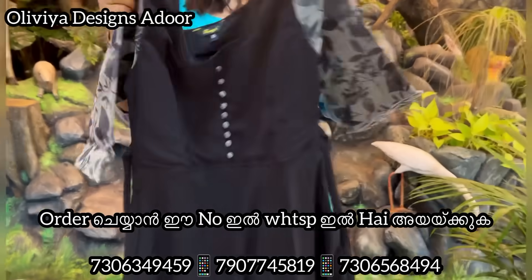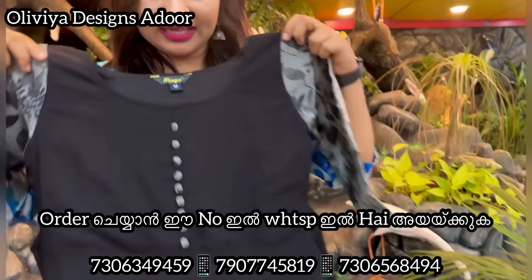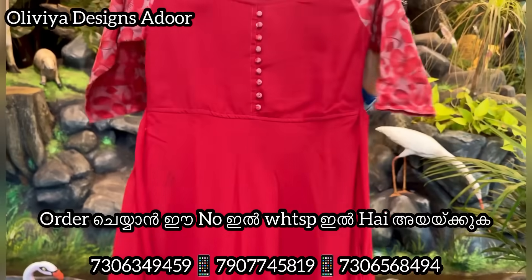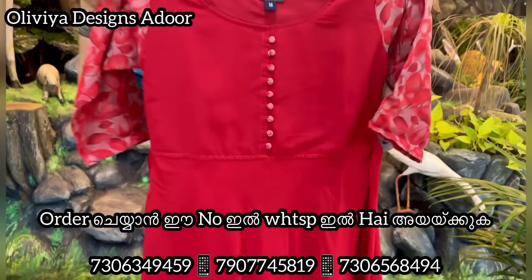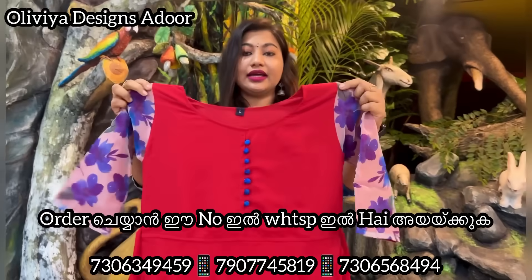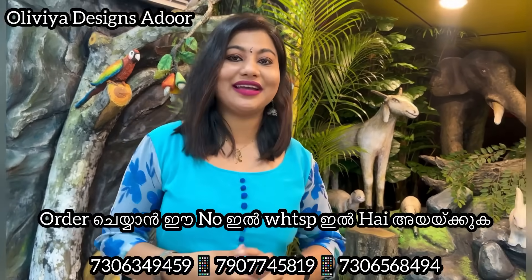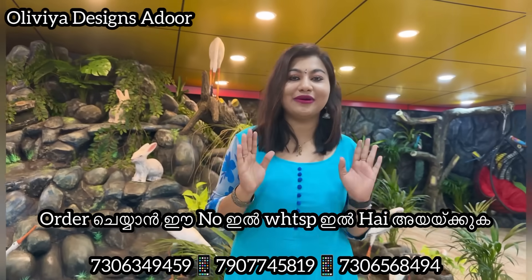There is a rare combination in the black color with free shipping. There is a red color. There is a dark blue color. The price is 599. All India free shipping. There is a variety of collections.